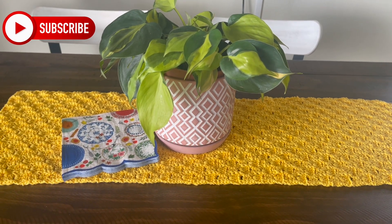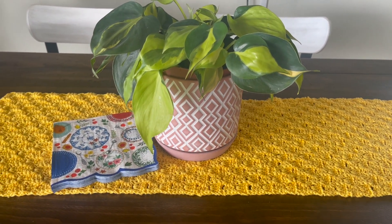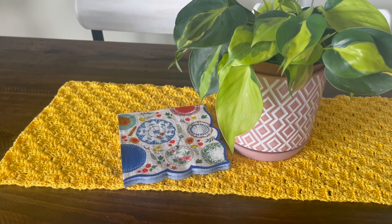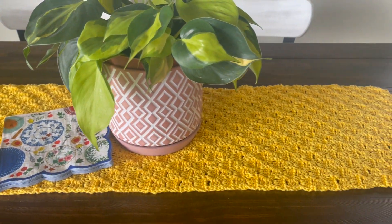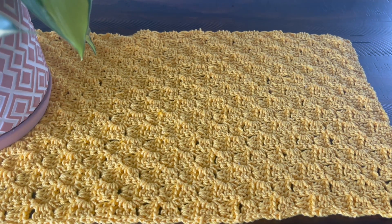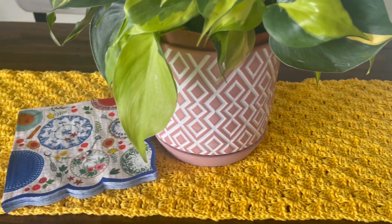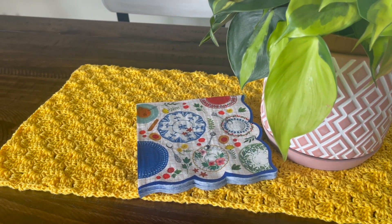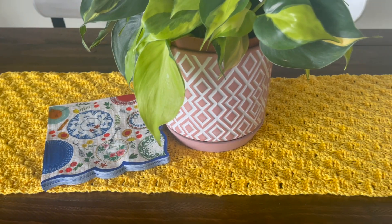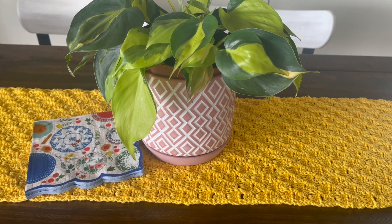Hi everyone, welcome back to my channel. Nikki here with Montana Crochet Creations. In today's tutorial I'm going to teach you how to make this really pretty corner-to-corner table runner. I love the way that the stitches turned out — it's a really beautiful design and it can be customized in any color and any size that you want.